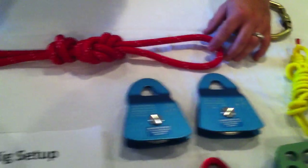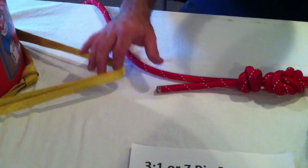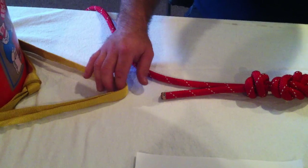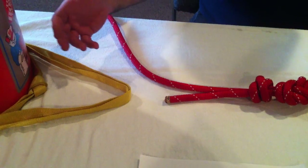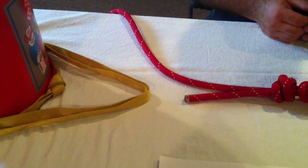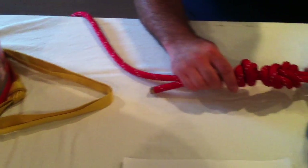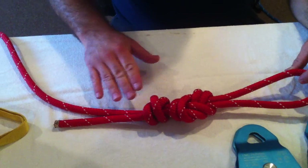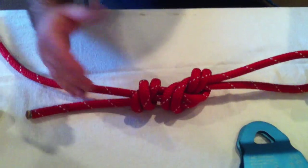Once you've established your anchor — however you want to do that, whether that be a wrap-three pull-two, a tensionless hitch, or any other tying system — then you're going to set up the three-to-one system. Generally, we have our ropes pre-staged with a figure eight safety. You'll want to double-check and make sure that's correct.